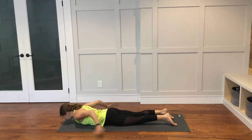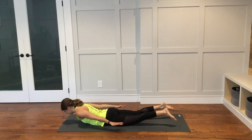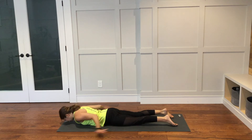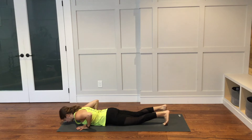Untuck the toes. Arms go long alongside your body, palms are down. Lift everything up off of the ground. Stay here and breathe. Lower down. Bring your hands underneath your shoulders and take it back into downward facing dog, tucking the toes under.